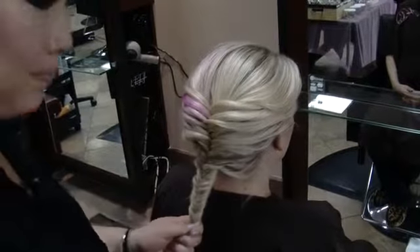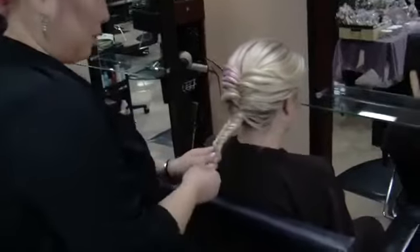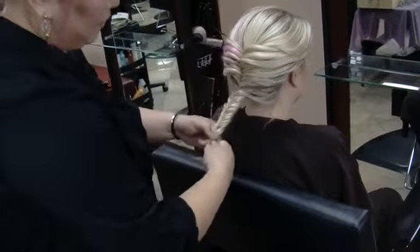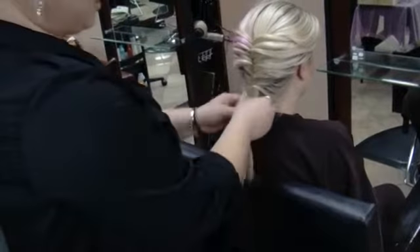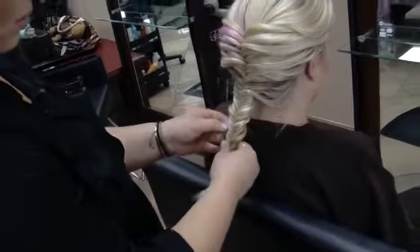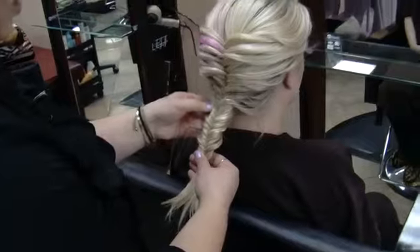So now that I'm at the bottom, I'm going to tie it off. And what I like to do with fishtail braids so it doesn't look so — I mean you can leave it like this, the pattern — but I like to make it look a little bit messy. So what I like to do is tug on a few pieces so it looks a little bit messier.